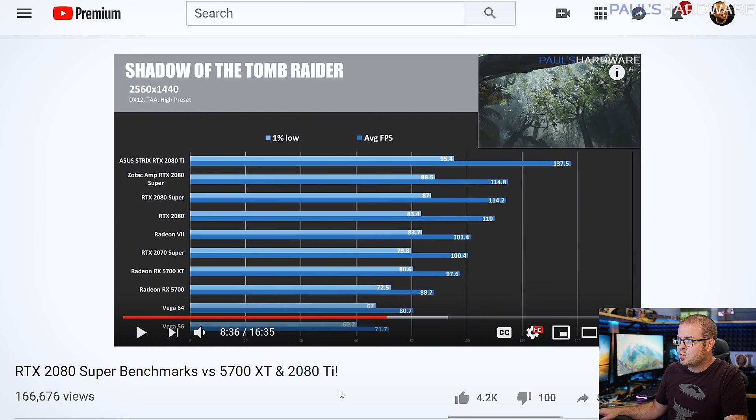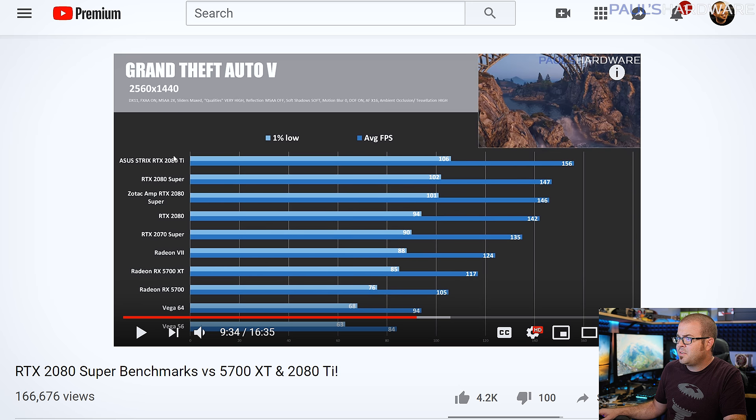Beyond the CPU you want to look at which graphics card can get you good frame rates at 1440p. In my RTX 2080 Super benchmarks video I do 1440p testing. For example in Shadow of the Tomb Raider on high preset you can only max out at about 140 fps with an RTX 2080 Ti. In GTA 5 the 2080 Ti hits about 156 average fps; the 2080 Super gets you around the 140 range. You want to average 120 fps or ideally a bit beyond that, though with FreeSync support the TV will match the refresh rate even if you dip below 120.